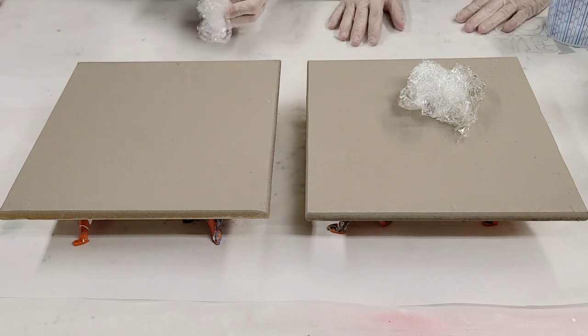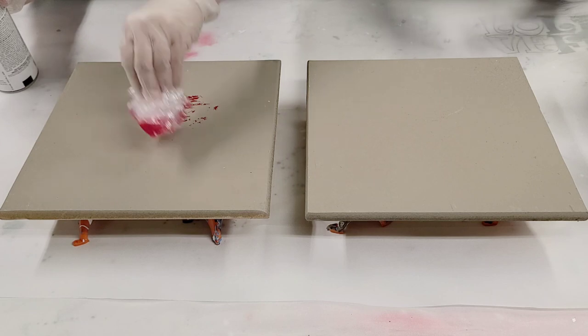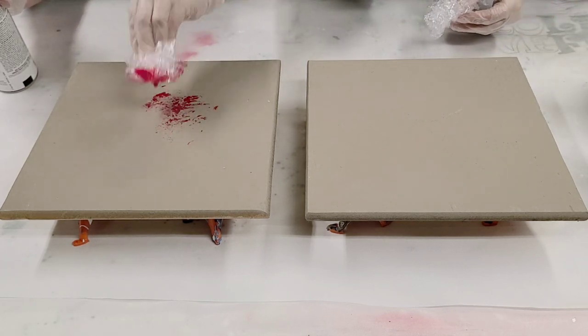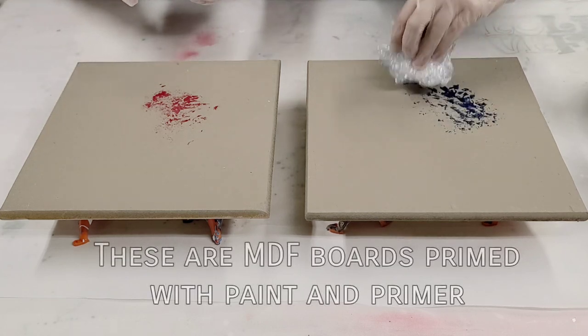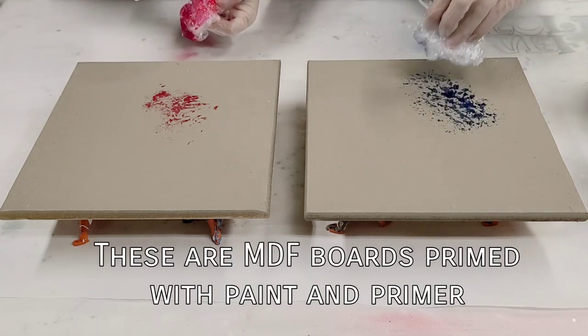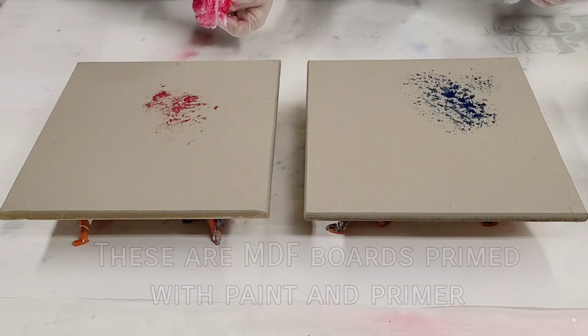We're gonna go ahead and spray the plastic off of our surface and then pat it down. In this way we're gonna create kind of a fun confetti look. This is gonna take a while, so we'll go ahead and speed this part up.